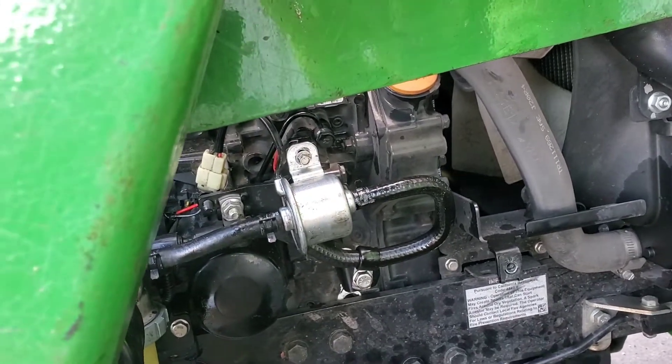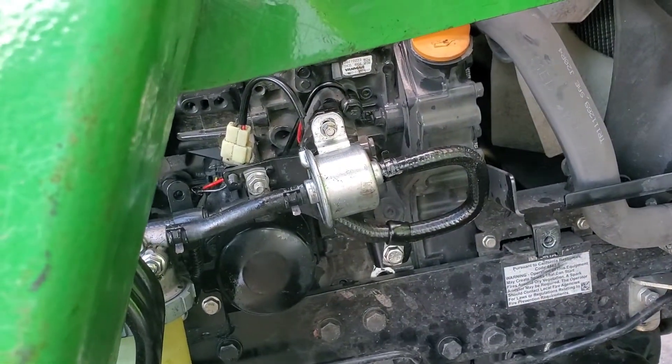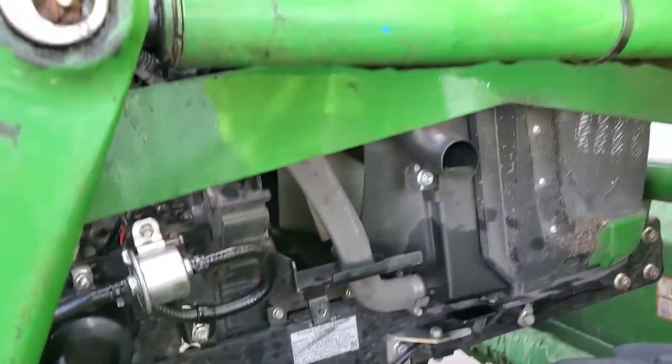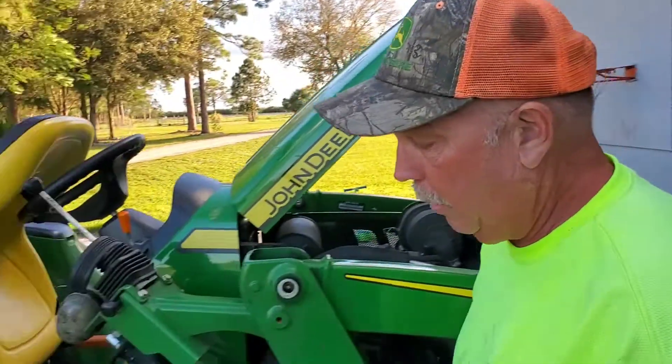Now I thought my fuel pump was bad because I had no fuel flowing out of it, so I went and got a new one. But before I put the new one on I talked to the dealer, and he said you may just want to check the sediment in your tank — maybe it's clogging up your fuel line. So that's what I did — I'll show you how to do that.